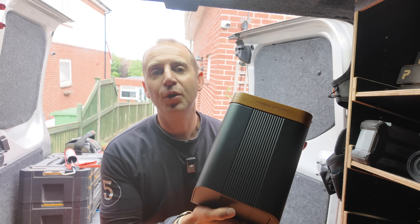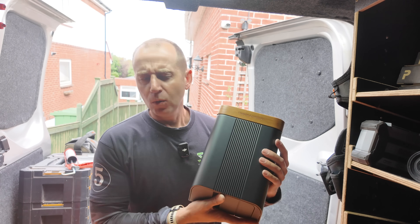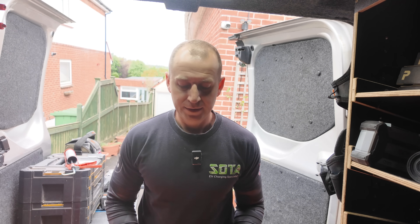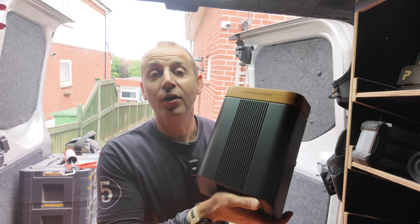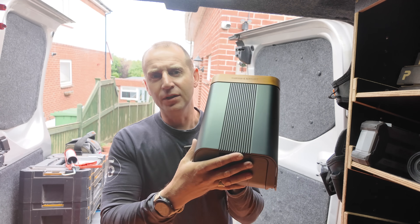This absolute beaut is the Simpson and Partners untethered charger - and we have the dark gray and the mid oak lid. Look at that, that's lovely.